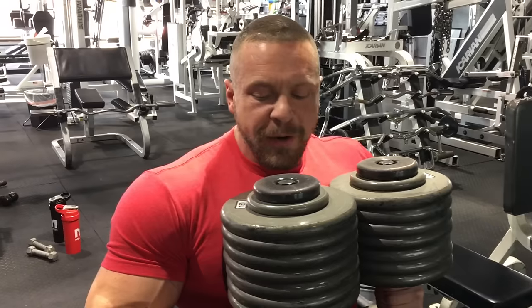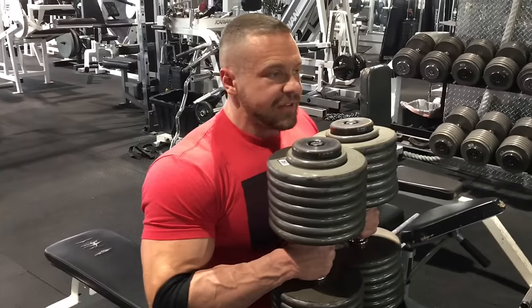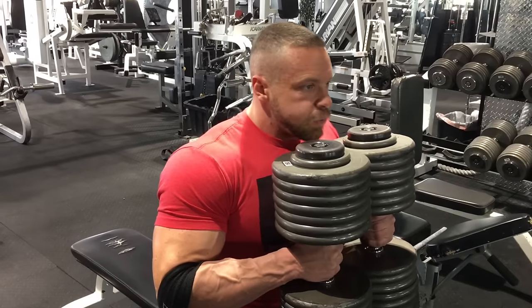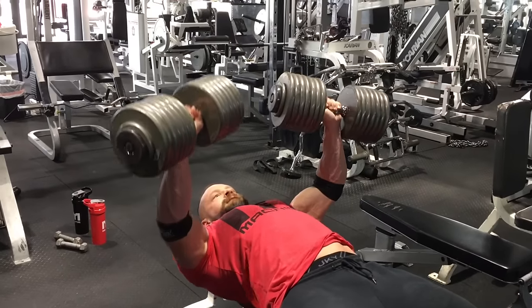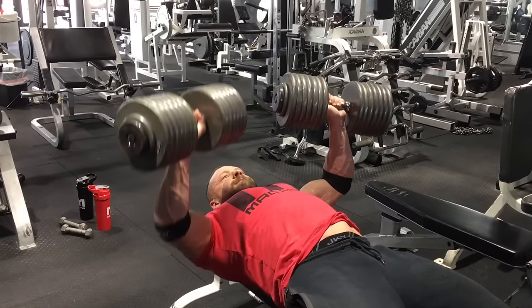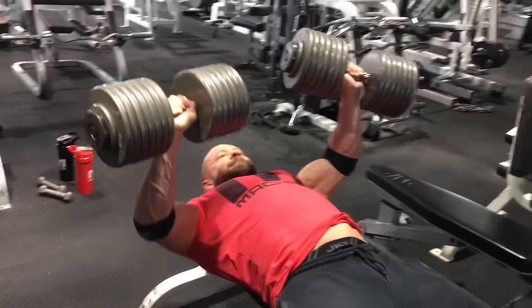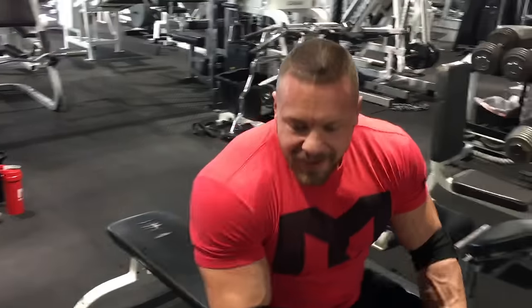Alright, so right now we're doing bilateral isometric hold bench press with these same 150s. Anybody who's ever trained at Ironclad knows these are more like 170s. So I'm going to hold one arm in the air and press with the other arm — we're going to at least try. Okay, I've got to admit, last time I saw 150s used, Devin Physique tore his back — doesn't help that he only weighs 150.